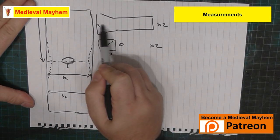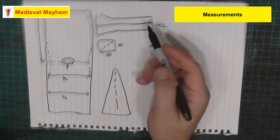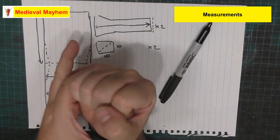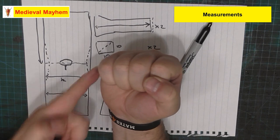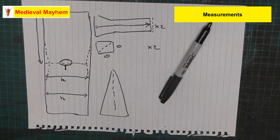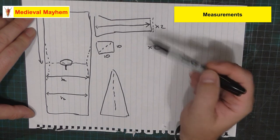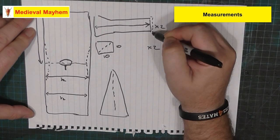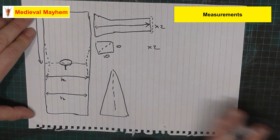This length goes from the top of your shoulder right down to your wrist. This measurement here is essentially the circumference around your fist - because the fist is actually significantly bigger than the wrist measurement. Everybody makes that mistake sometimes. You need enough flexibility in your design to be able to move, so just because you've taken the fist measurement, you're going to need to leave a little extra allowance for freedom of movement.